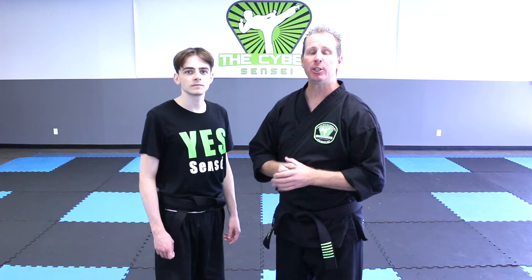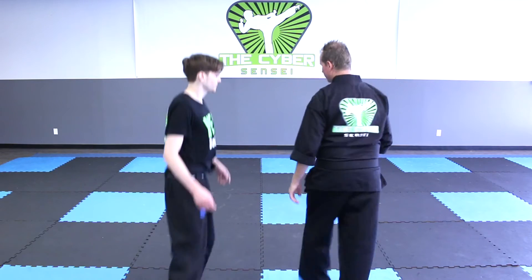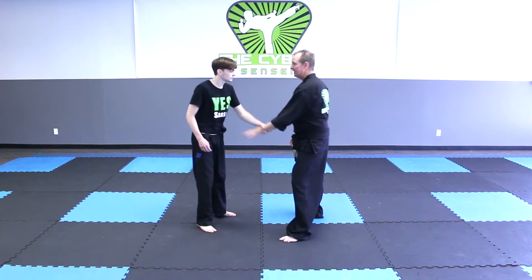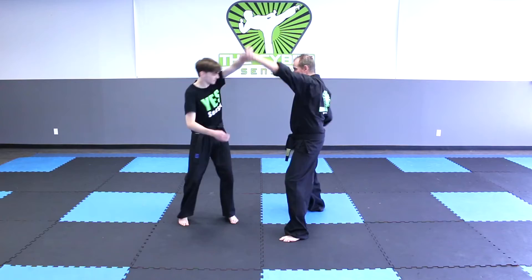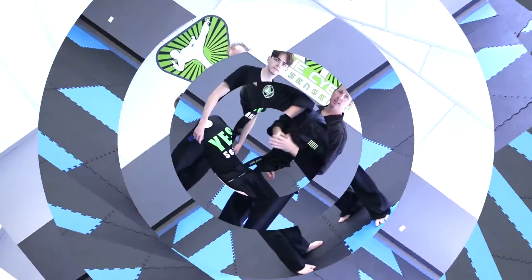In this video lesson we'll be teaching the advanced opposite wrist grab and it looks like this. So make sure you have a partner to work out with, a safe place to train, and you're ready to get started. Here we go.